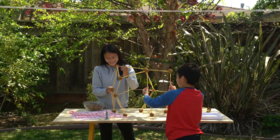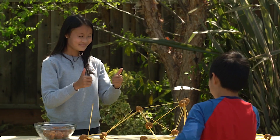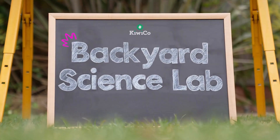Three, two, one. Hi, I'm Anya. And I'm Pete. Welcome to Backyard Science Lab.